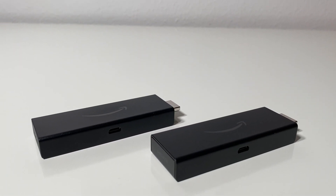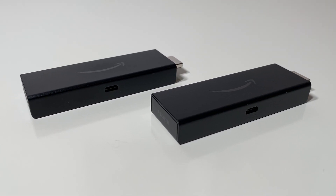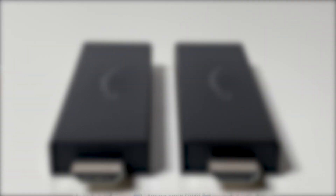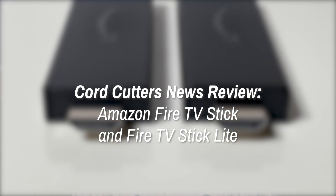But what do you gain by going with the regular Fire TV Stick? Or put another way, what did Amazon have to cut to shave $10 off the asking price? Well, it turns out, not a whole lot actually. If you're looking for some low-cost streaming options and can't decide between these two extremely similar devices, hopefully this video clears things up. This is a Cord Cutters News review of the Amazon Fire TV Stick and Fire TV Stick Lite.